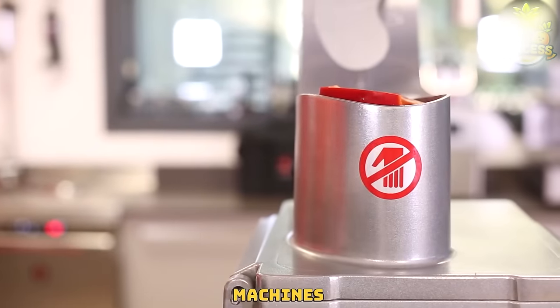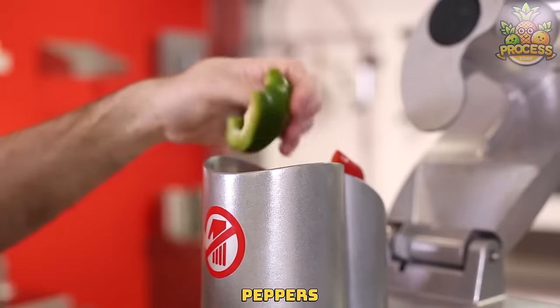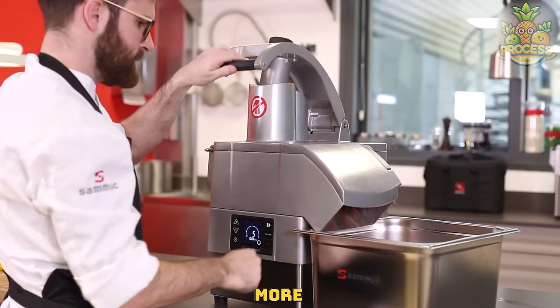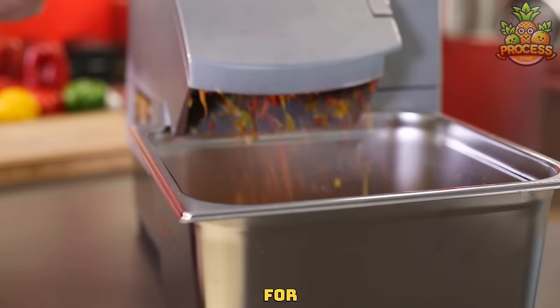Pepper shredding machines can process various types of peppers, such as green peppers, red peppers, chili peppers, bell peppers, and more. It's widely used for cutting peppers into thin slices or shreds for quick serving.